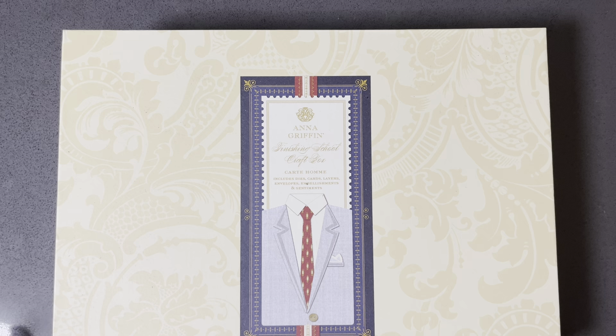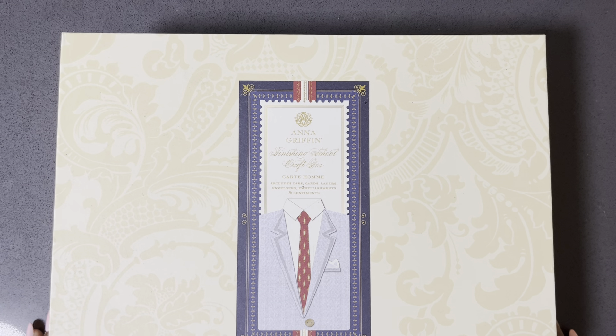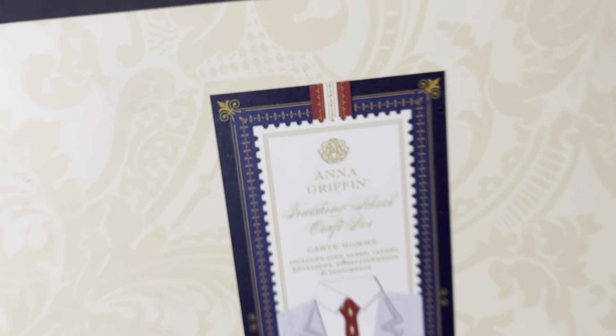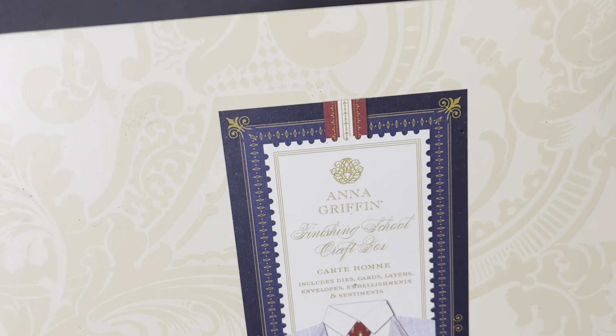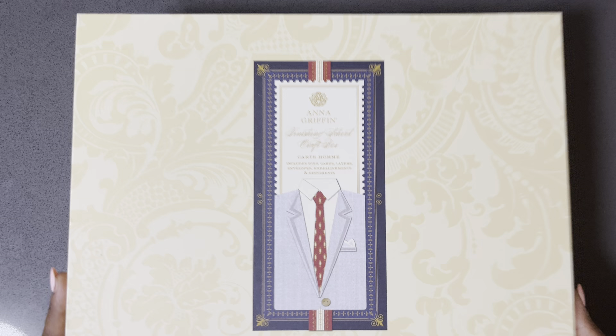This was also another super fun purchase. The cool thing about it is when you purchase the kit, you then got a discount code to the class — her finishing classes. It is the Anna Griffin finishing school craft box. It comes with dies, cards, layers, envelopes, embellishments, and sentiments.